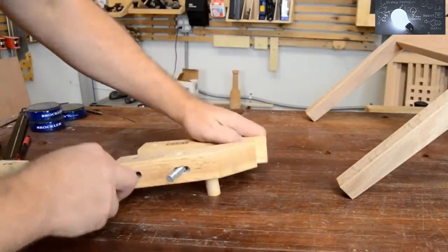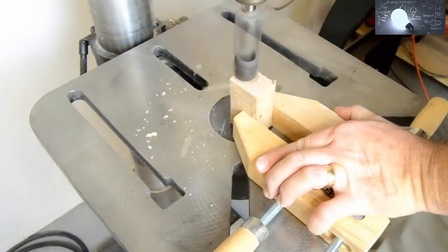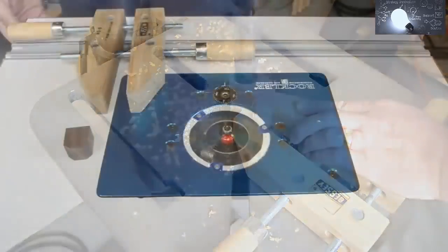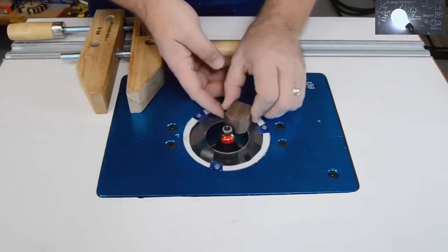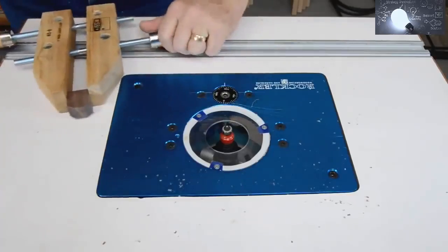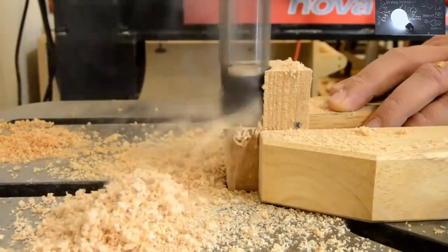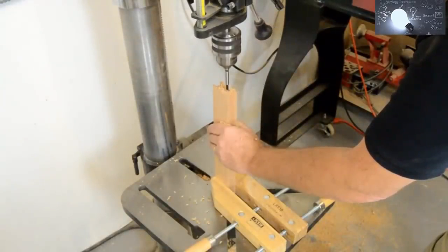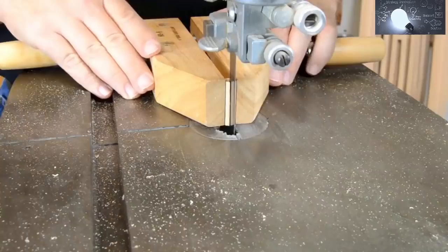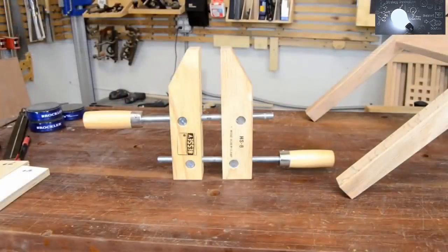Wood jaws also make it very easy to adapt and modify the clamps for whatever task you have at hand. Available with jaws from 6 to 12 inches long, Bessey's wood handscrew clamps also excel at holding parts during milling operations — pieces too small to safely hold by hand can be held securely in the wooden jaws, providing complete control while keeping hands out of the work zone with little risk of damage to expensive blades, bits, and tools. Woodworkers understand why these clamps have been around so long, appreciating their versatility all around the shop — not only for holding parts during glue-up and assembly, but for many tasks that other clamps simply can't do.